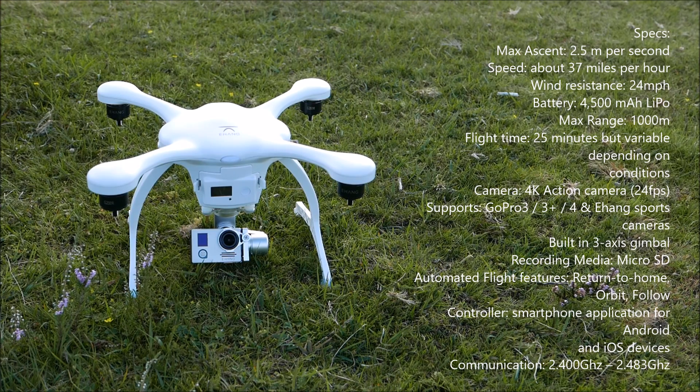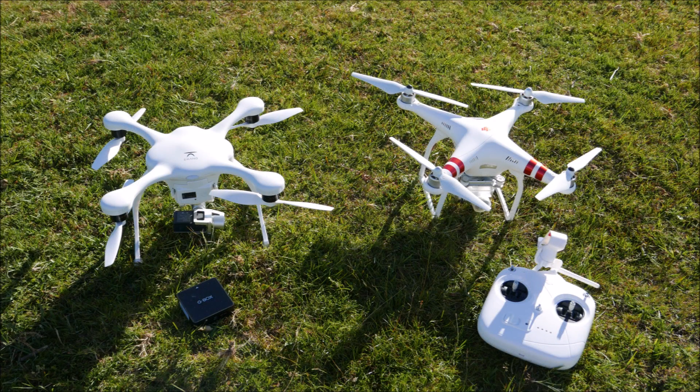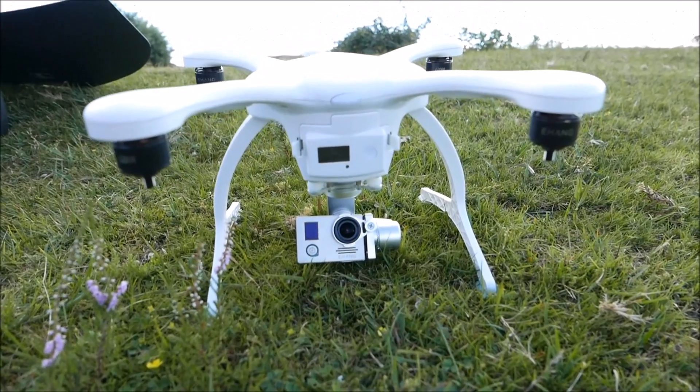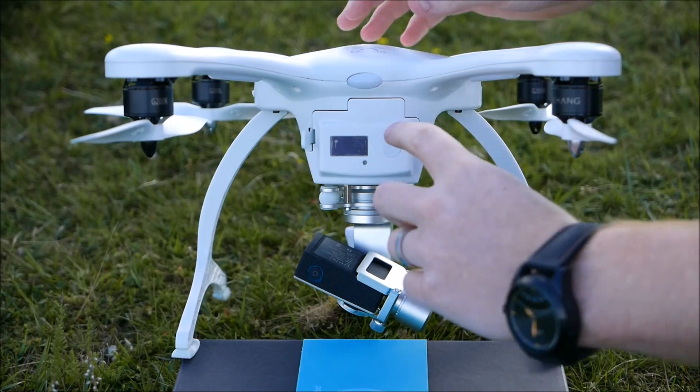There are some specs on screen you can pause and review. Compared next to the DJI Phantom, it's very similar in size, but the significant difference for me is you don't have to carry around a big clumsy controller. I love the Phantom, but that controller just keeps getting in the way in the bag.